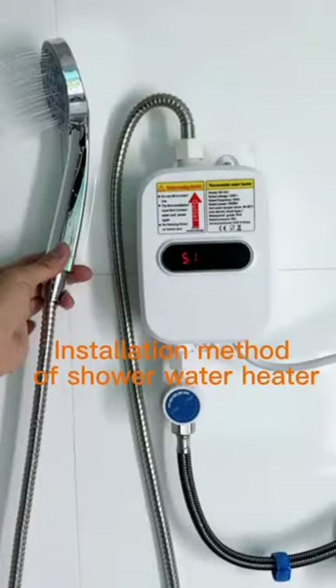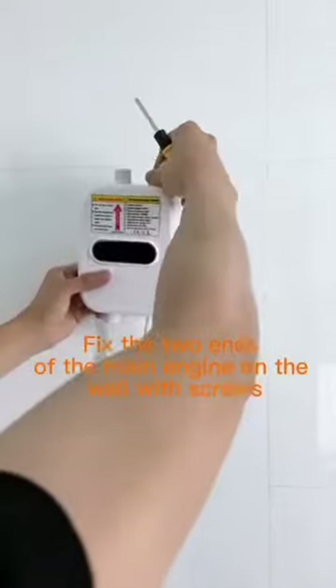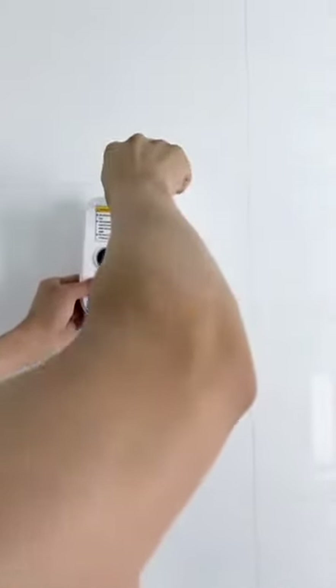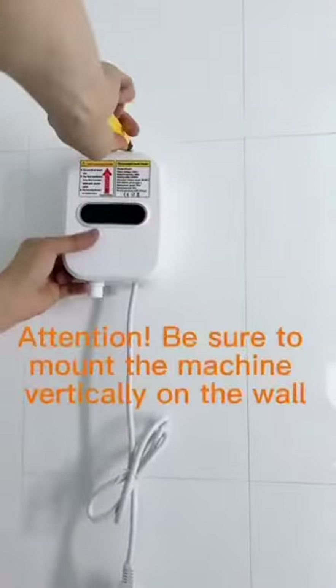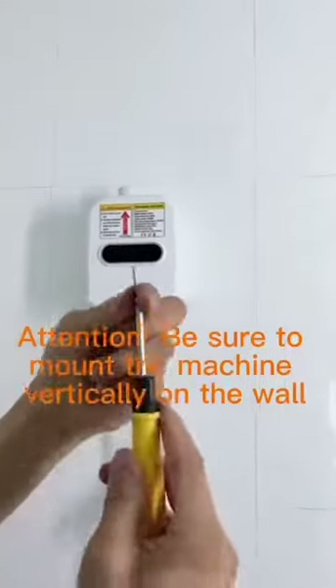Installation method of shower water heater. Fix the two ends of the main engine on the wall with screws. Be sure to mount the machine vertically on the wall.